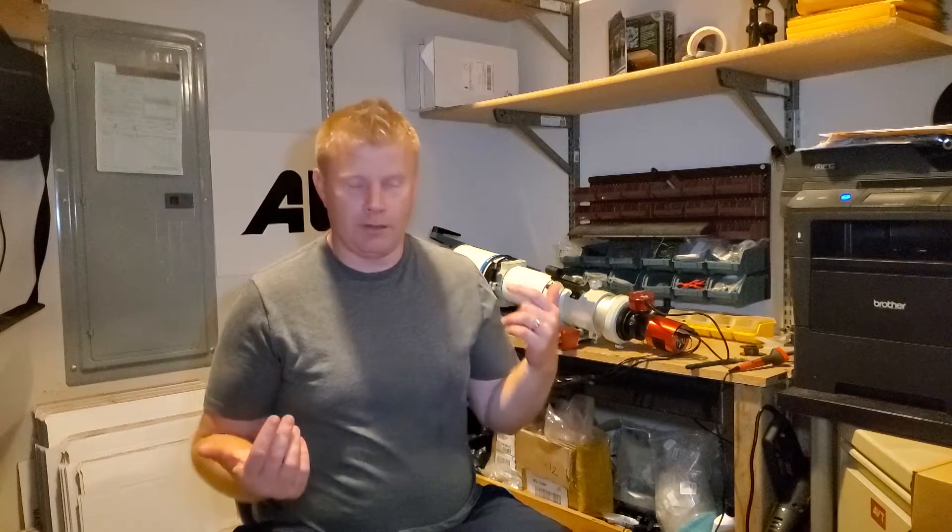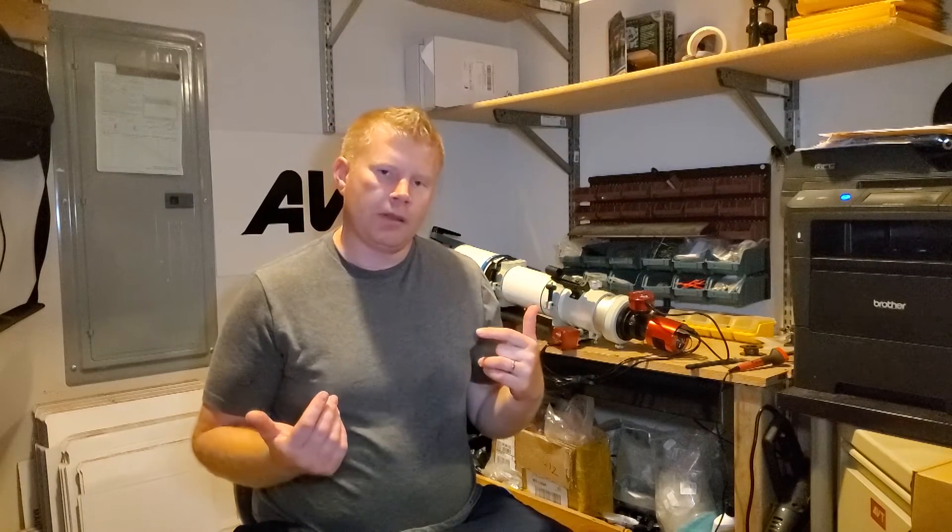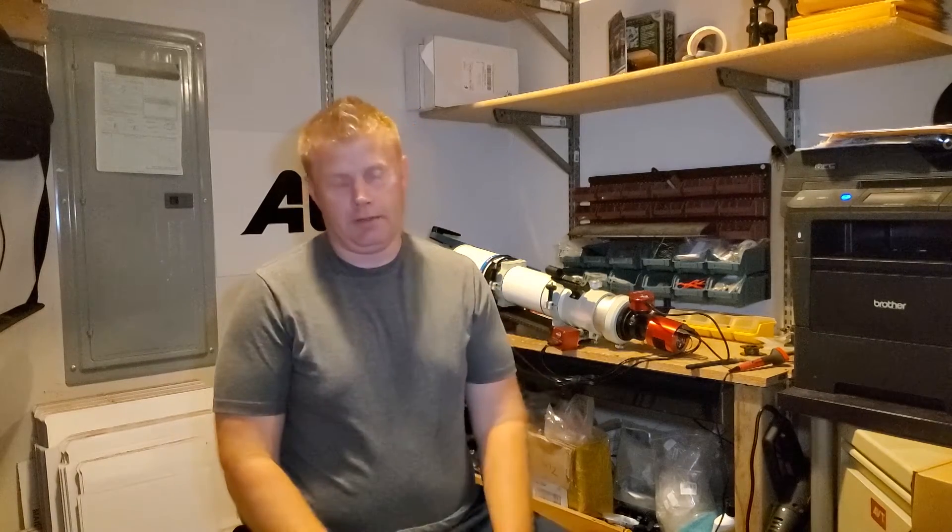Hey guys, Vlad here with AVT-Astro. Tonight I've got a special treat for you — an entry-level budget CMOS camera. For those of you not familiar, my name is Vlad. I run a little astro blog called AVT-Astro.com where I do all kinds of fun telescope reviews and that type of deal, and also this YouTube channel. If you're not subscribed, please consider subscribing.